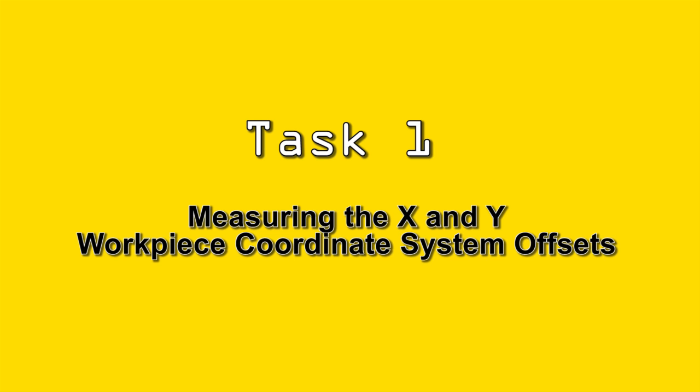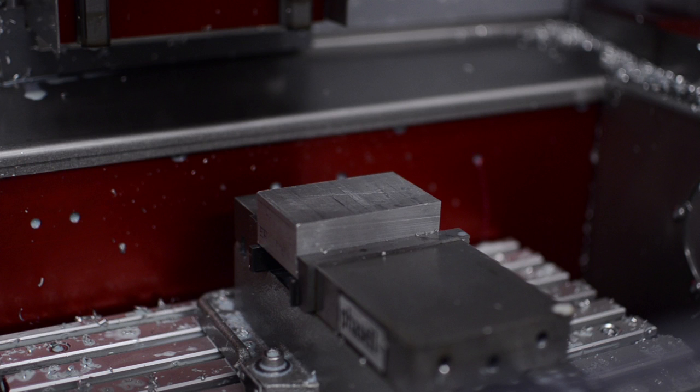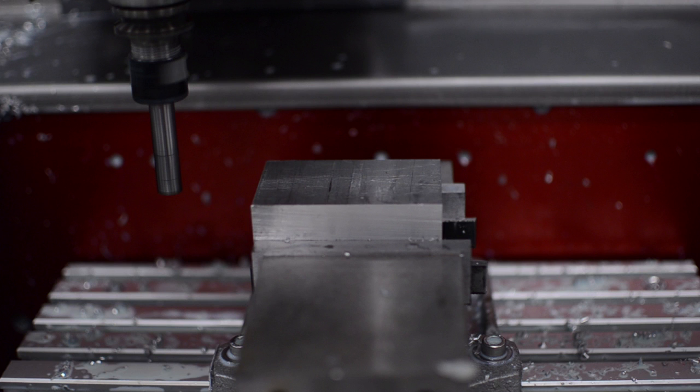The first task is to measure the X and Y workpiece coordinate system offset values. This uses the direct input of workpiece origin setting measured feature on the CNC and the low-cost mechanical edge finder. Before mounting the part in the work holding, check there are no burrs that might produce a false edge detection. With the edge finder mounted in the spindle, run the spindle at 1000 RPM.